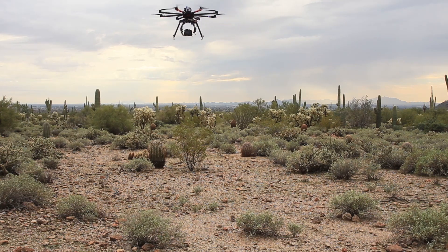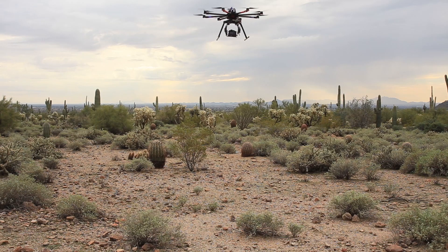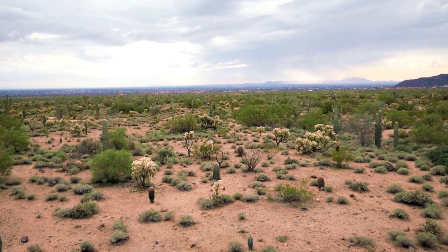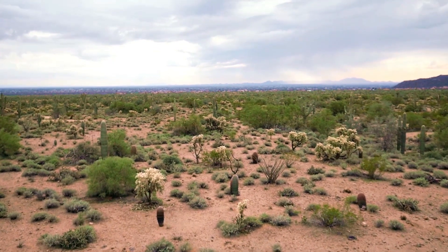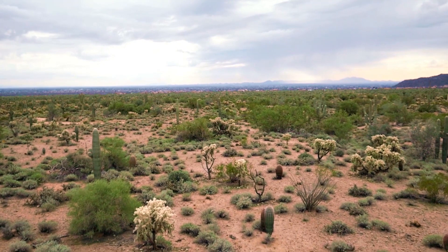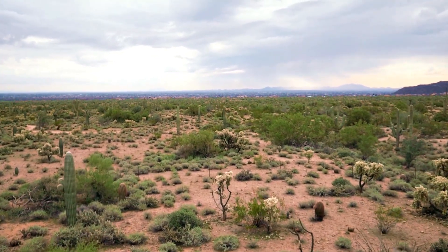This multi-rotor setup is capable of carrying basically any DSLR camera and also the Sony FS700, so I can carry the Sony FS700 and get super slow motion — 240 frames per second — if anyone's interested in flying their Sony FS700. Just hit me up in a private message.